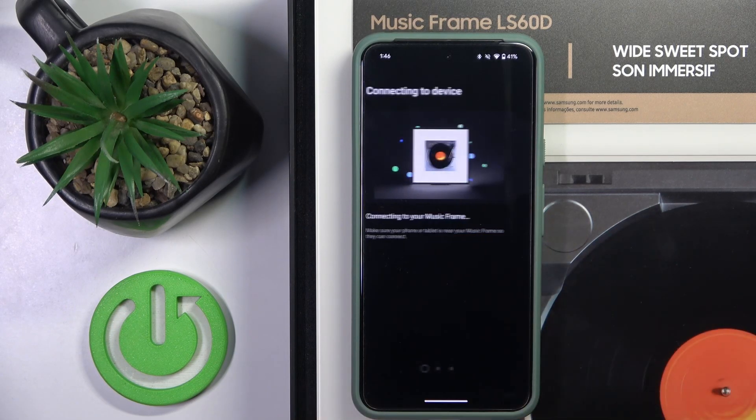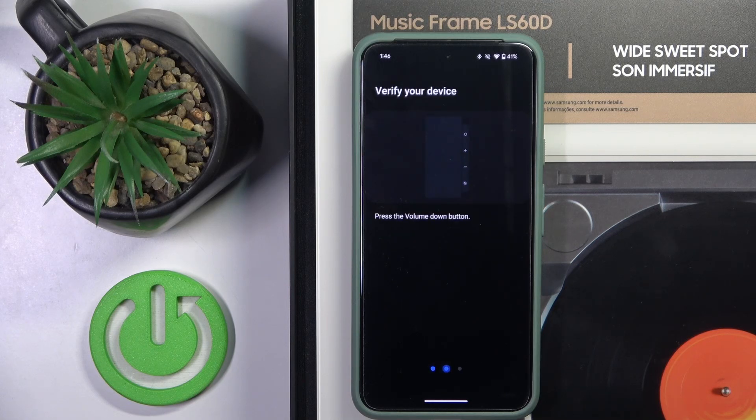Now we have to click continue to start adding the Music Frame to SmartThings.